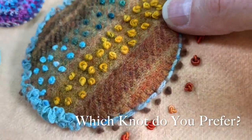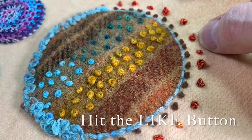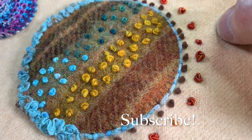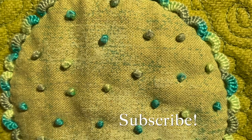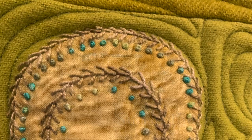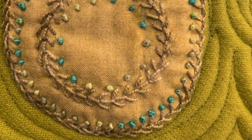I hope you found this helpful and enjoyed watching. Please don't forget to hit the like button and subscribe. Here's to stitching together. Bye.